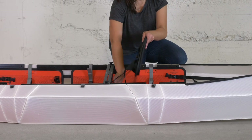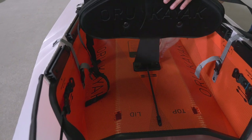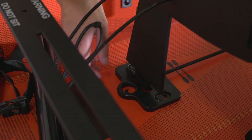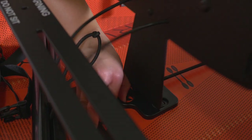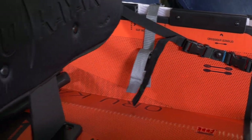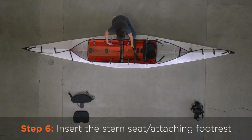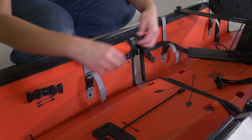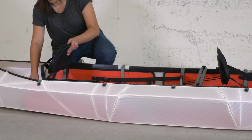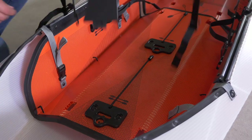Insert the seat with the attached footrest into the seat column plate and attach it to the front buckles with green stitching. Connect the other seat back into the rear-most seat column plate. Connect the footrest attached to the front seat to the rear buckles with green stitching. Insert the other seat back into the rear-most seat column plate.